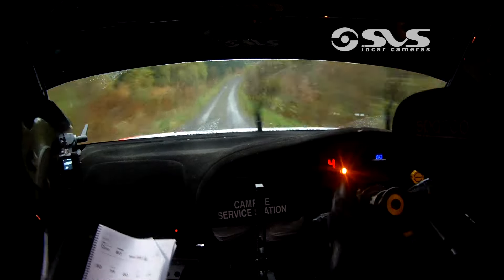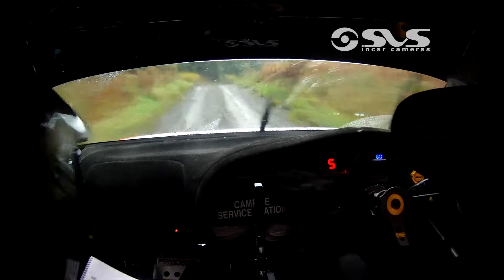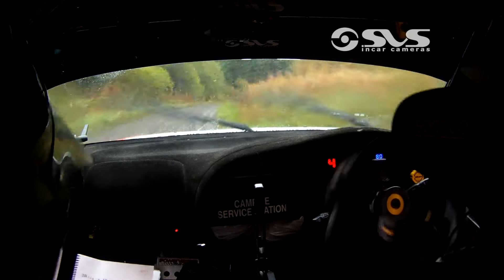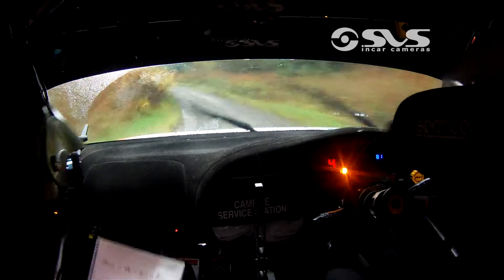Bump and dip into absolute 2 right. 60, this is absolute. 60. 3 right, half long, into 4 right in. Half 3 left, push out. Middle-over crest.